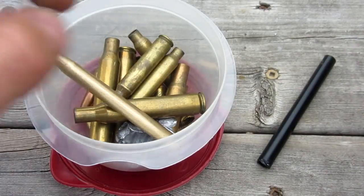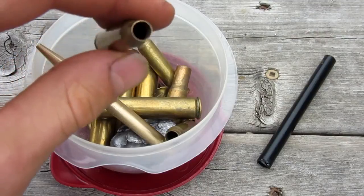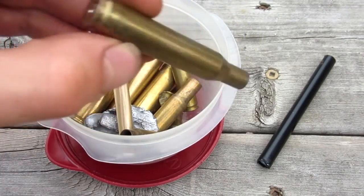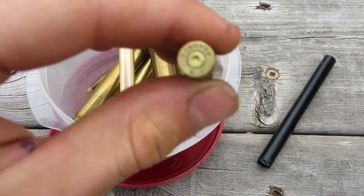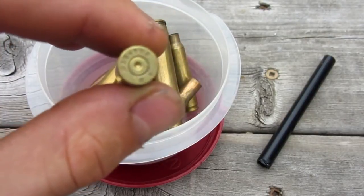The first step is to choose the correct bullet casing. I have a whole bunch — these are from a gun range near my house. I'm from Canada, so if you're in the States, you can probably just find these on the sidewalk or something. We're going to be using a .223 Remington.